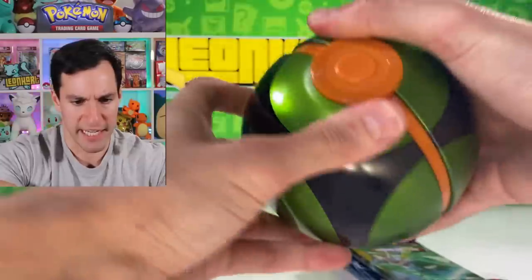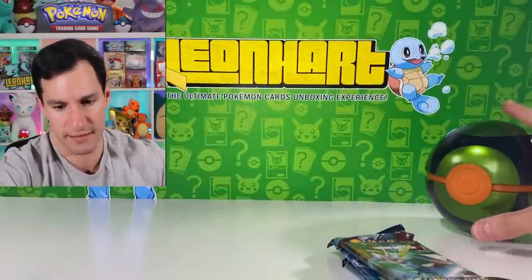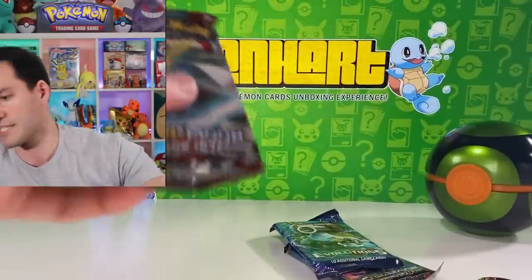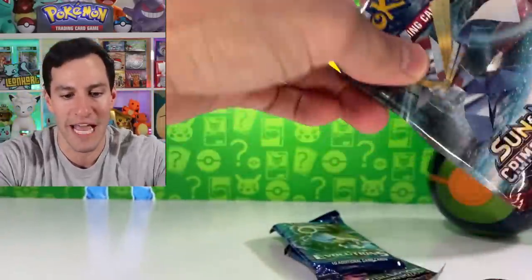I'm trying to get it centered and it's just not going to happen. All right, I'll put it aside and let's get into the first round of packs.